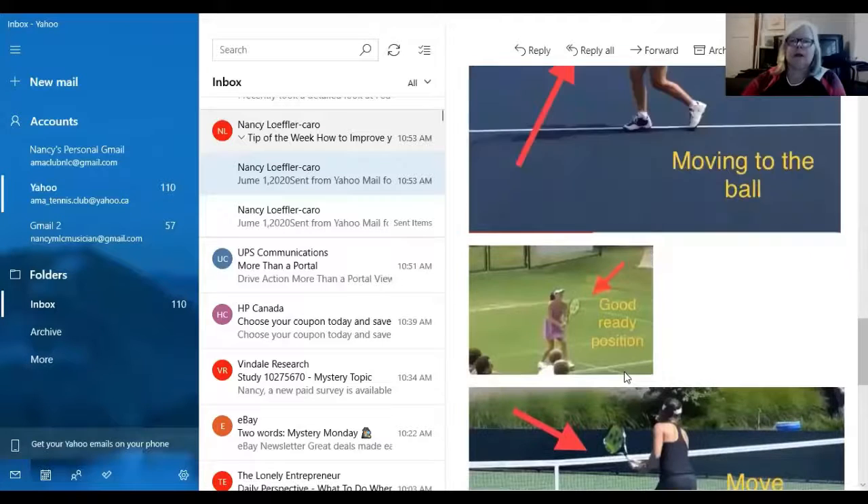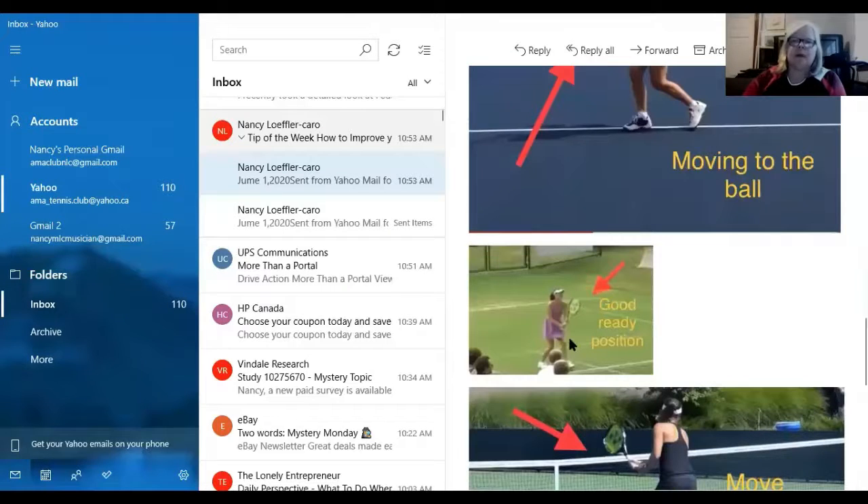So Martina Hingis — you see that — that is what a good ready position at the net should look like. The racket is out in front; she doesn't have it crunched into her body with her arms. The racket's out in front, and the top of the racket is just below her eyes so she can see the ball coming, but the racket's up high enough that she can react quickly. That's what you want for a good ready position at the net.